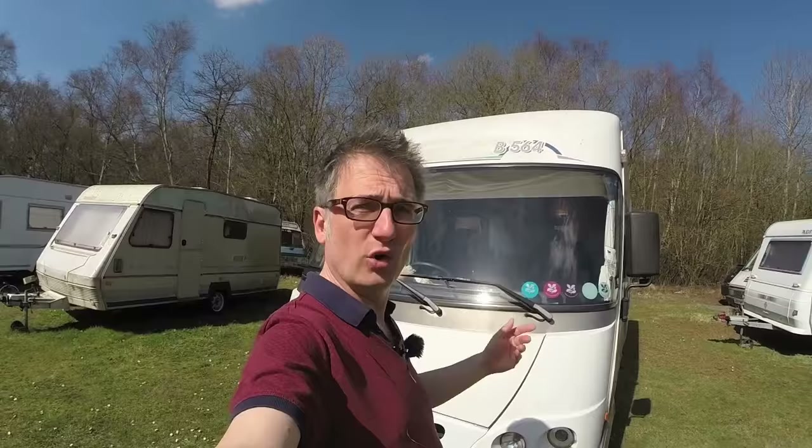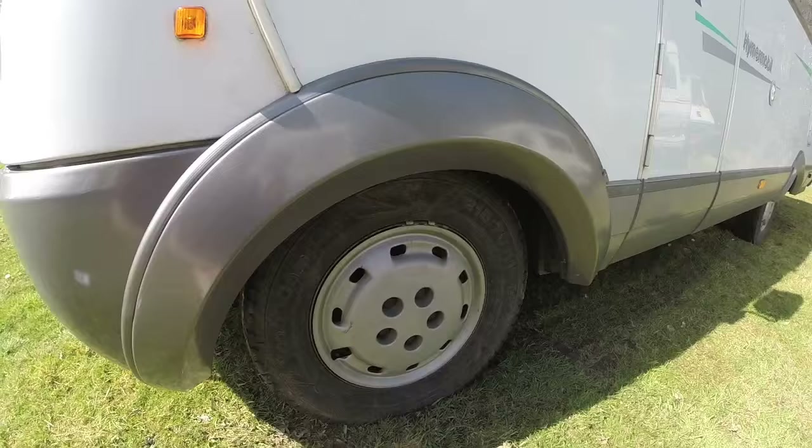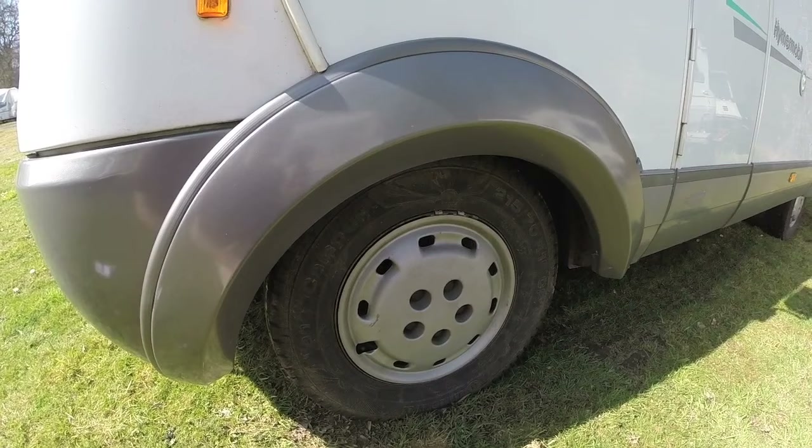Hello and welcome back to Herman's RV Holidays. I'm Adam and this is Herman. What a glorious day to wash Herman and sort out his fresh water tank, but I'm not going to be recording that because I thought it'd be interesting to show you guys all the different changes and upgrades that we've done to Herman, or other people have done to Herman. So let me show you a few things — you might even get some ideas of your own.